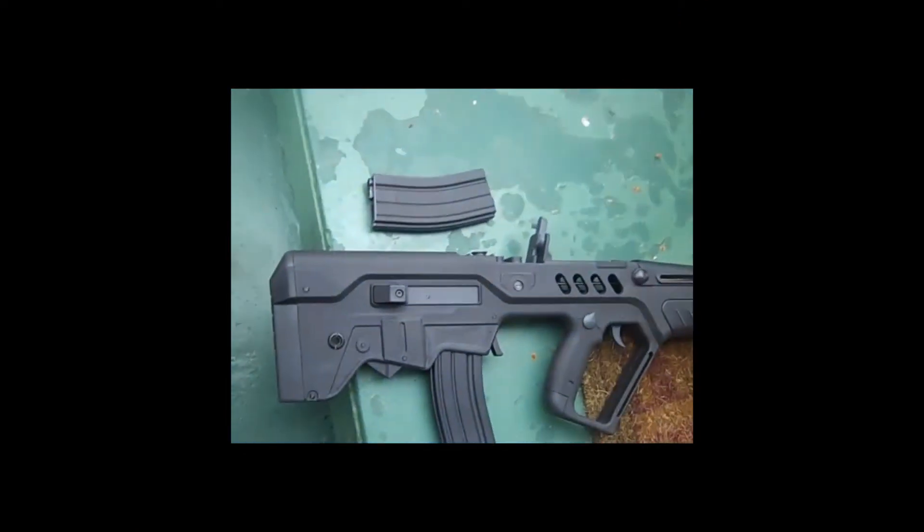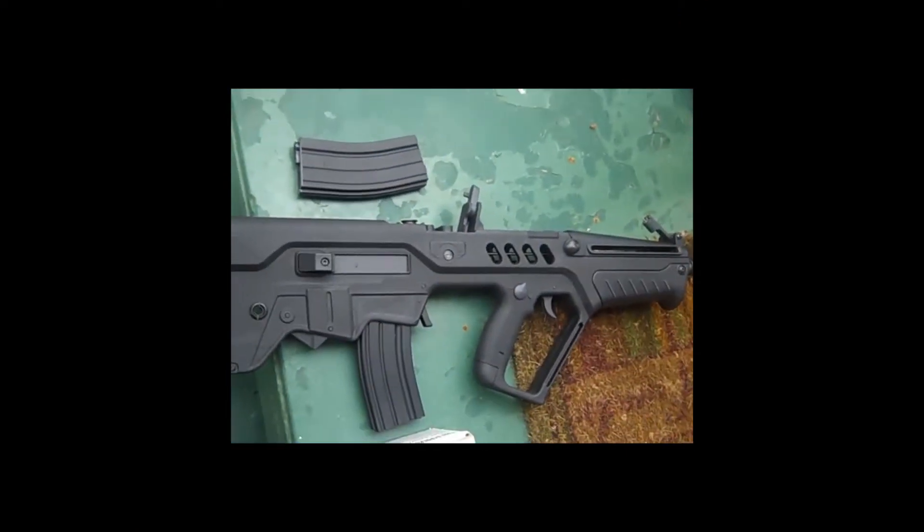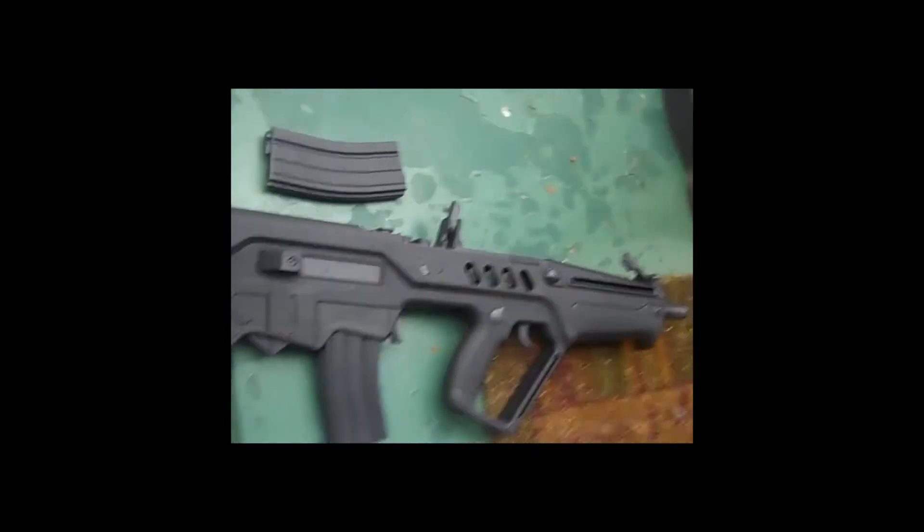Hey YouTube, today I'm going to be making a video — a shooting review kind of thing for my Ares Tavor 21.